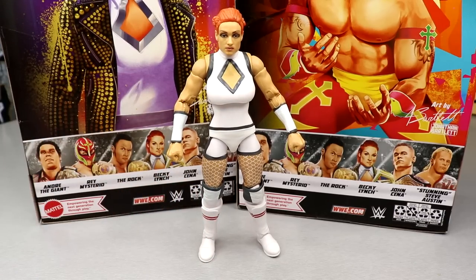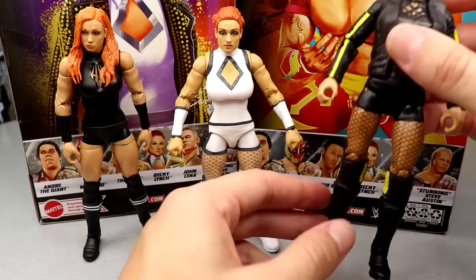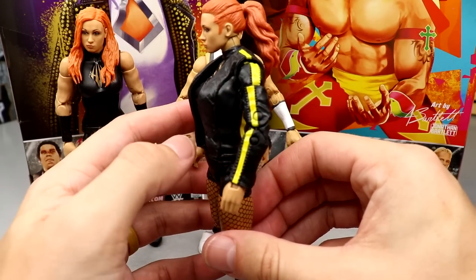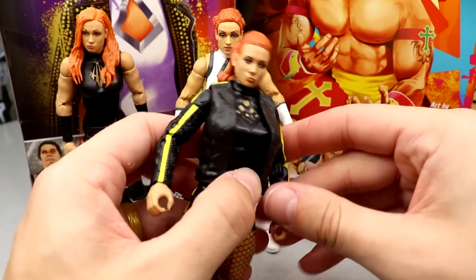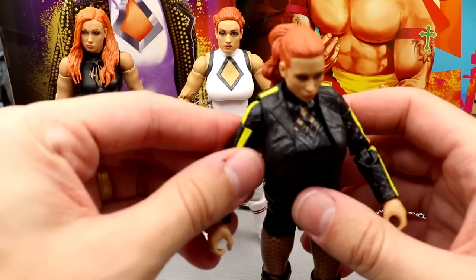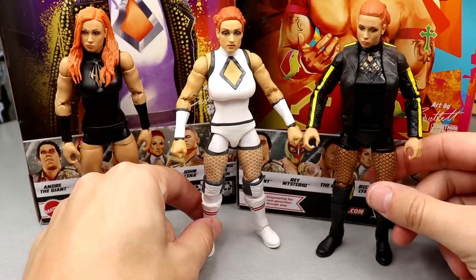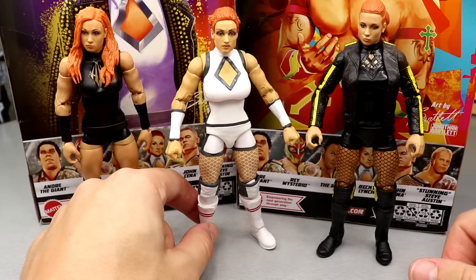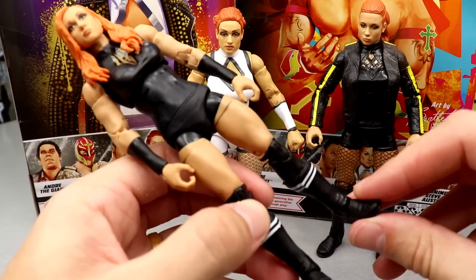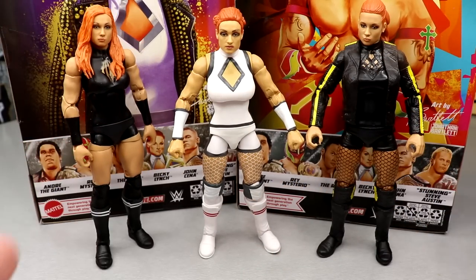For your Becky Lynch figure comparisons: here is the Elite 85 on the left, the Elite 100 here, and then this is the Ultimate Edition fix-up I did — her legs are super loose because I switched them. This is probably my favorite looking Becky in my collection because I like the head sculpt and the buns. I feel like this head sculpt from a basic Becky is the best Becky Lynch head sculpt they've ever done — if you took that head sculpt and put it on the Elite 100, it would look a hell of a lot better. I still like the Elite 100 overall and think it's quality, but they've gotta give her a new formula. Last time the decoration was painted; this time it's sculpted — but she still has the basic boots down here, and that just continues.